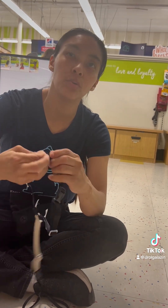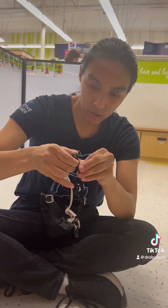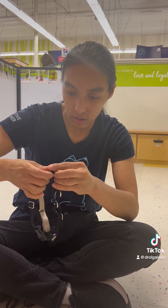It should be the good size for him, but you guys are going to have to make it longer as he gets bigger. Go ahead and put that one in.